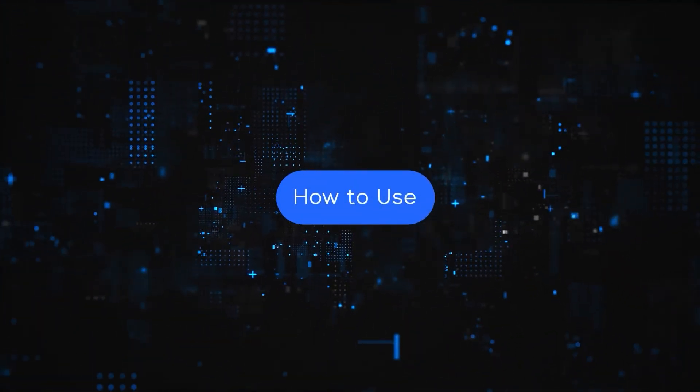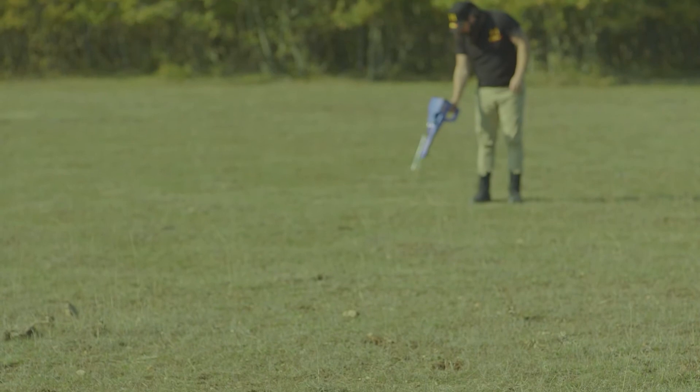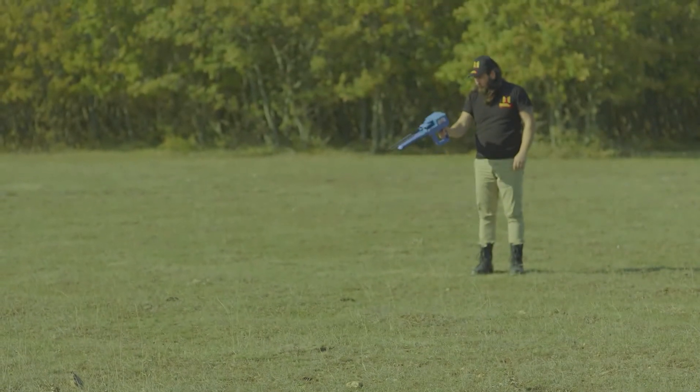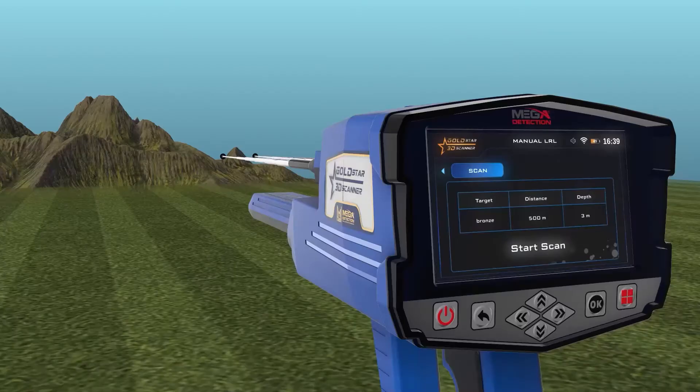How to use: after setup is completed, hold the device as instructed and make sure you are holding it fixed to your body without moving. Then stand in the search area and press the OK button on the button board to start the scanning process.